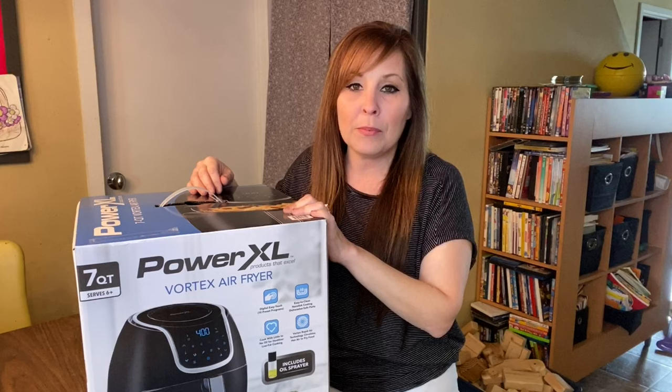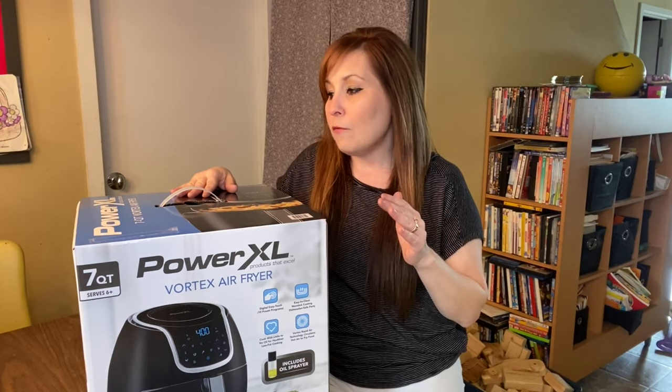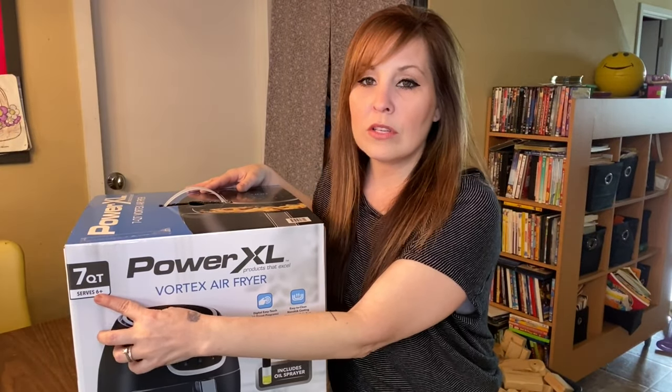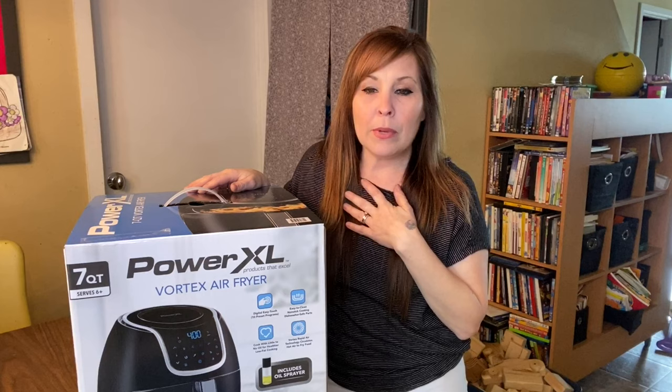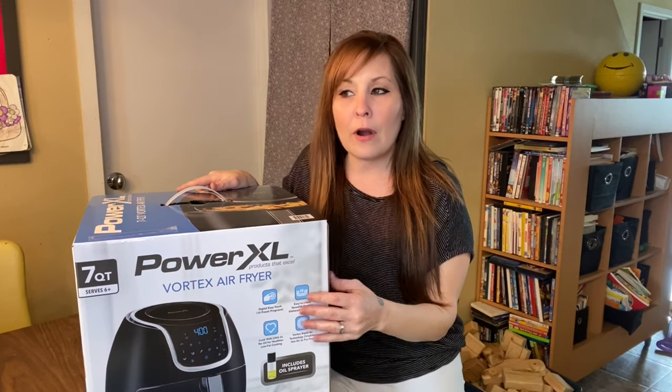I just wanted to share some ideas about my air fryer and hopefully help people purchasing one for the first time. When I needed to replace mine, I looked around for different options. A lot of air fryers have different quart sizes — this one is a seven quart. We also picked up a five quart at one point but that wouldn't have been big enough for us, so we returned it right away. This one says it serves six people.